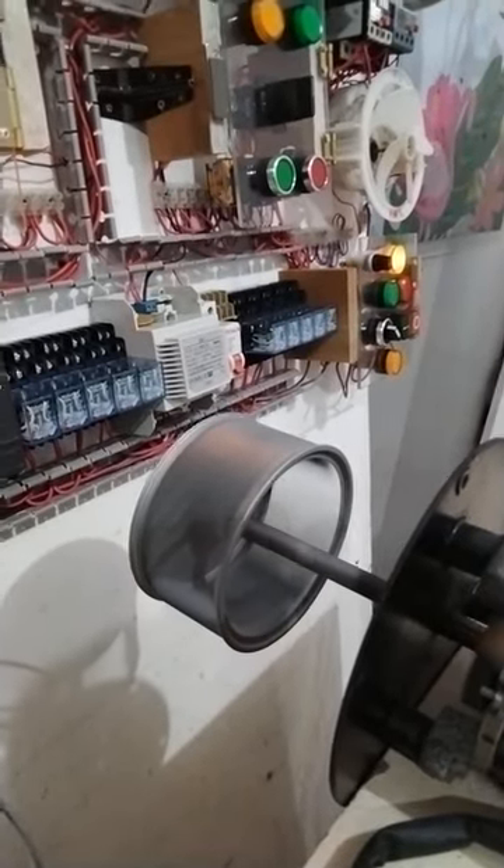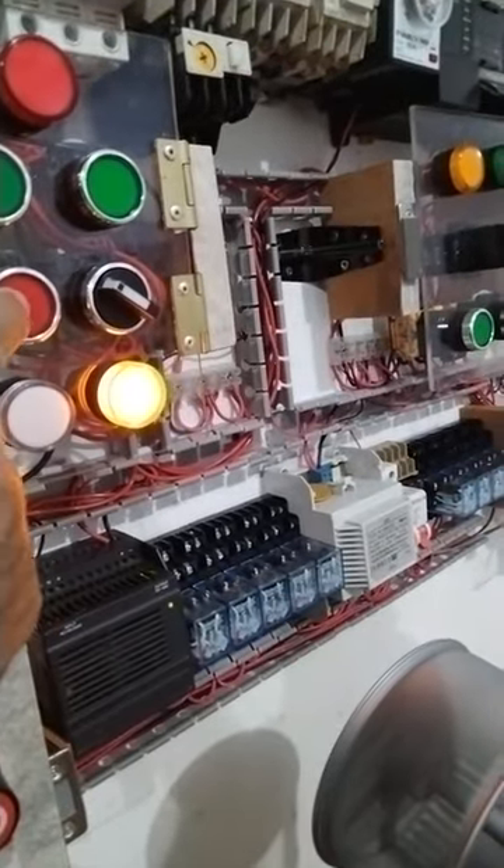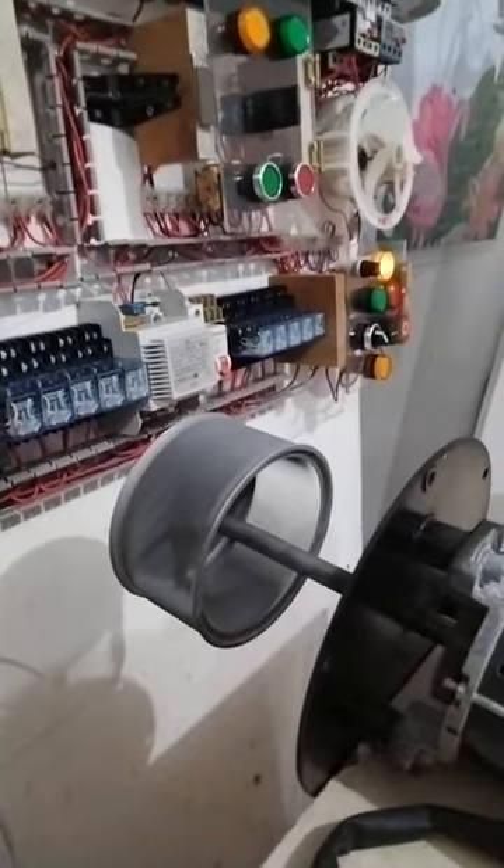Likewise, I have some indication. I will stop it now — motor stops. So this motor can be operated through BFD.